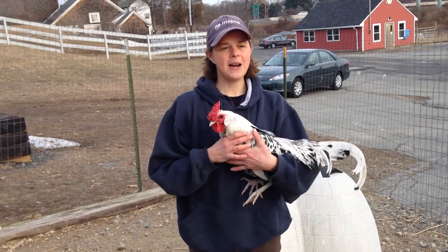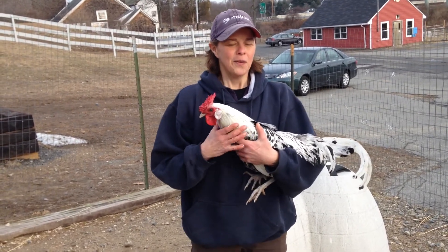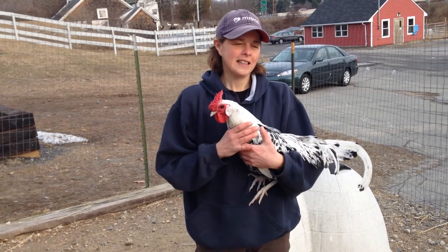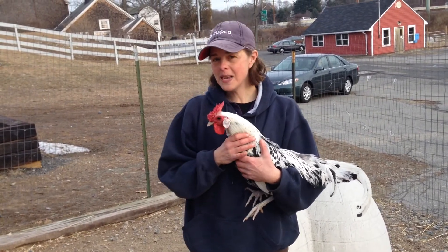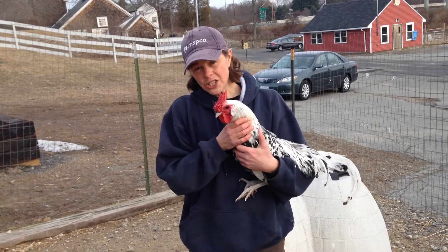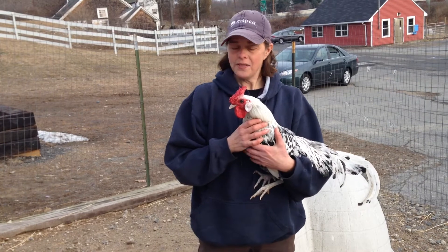Think of yourself getting picked up by King Kong or the not-so-jolly green giant — what's going to be going through your head? It's like: oh dear, am I going to get eaten? Are they going to drop me? Am I going to get squished? That's what these guys are thinking. They're going to be trying to get away, they're going to be wiggling, flapping, and kicking.